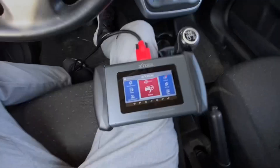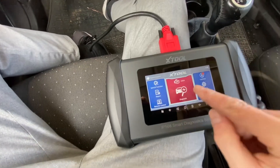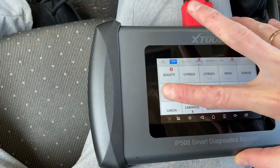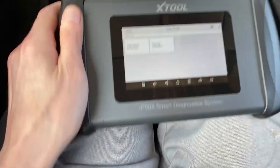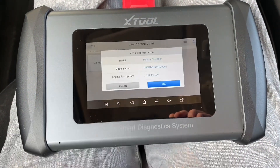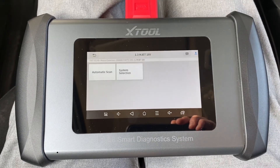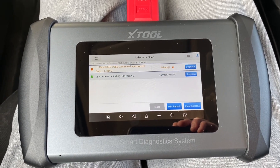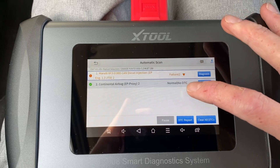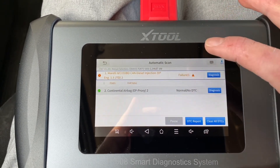Now we are in the Fiat Grande Punto Van — the van means it has a cargo area instead of rear seats. The device is connected to the diagnostic port and we are going to perform a diagnostic scan. Let's go to diagnosis, select Fiat, then manual selection — Grande Punto Van, diesel. Let's perform an automatic scan. There are two modules connected: the engine control module and the airbags. Airbags report no diagnostic trouble codes, but there's something with the engine control module.